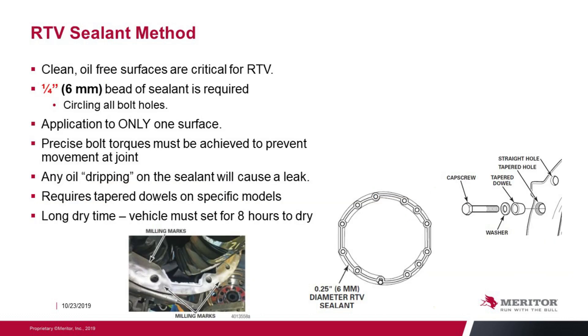The RTV sealant method requires a clean, oil-free surface for the RTV to adhere to the housing. Apply a quarter-inch bead around the entire circumference as well as the mold holes, but only apply it to one surface. If you don't torque the bolts properly, you will have a leak at that joint. Any oil dripping across the sealant will cause a leak and must be addressed before installing the carrier. Tapered dowels are required for specific models. The downside is a much longer drying time — the vehicle must be parked for a minimum of eight hours after installation for the sealant to dry properly.